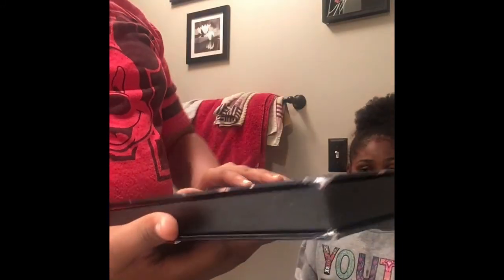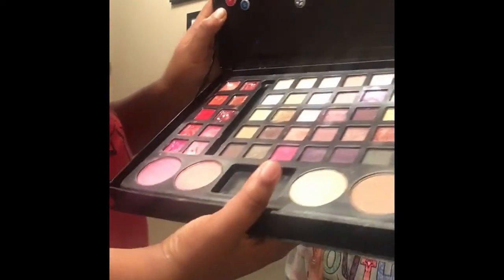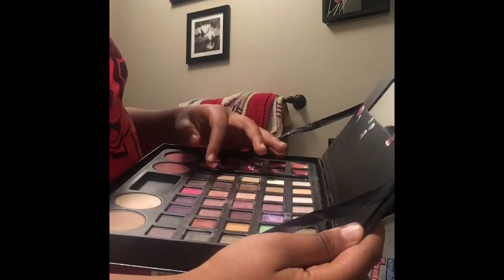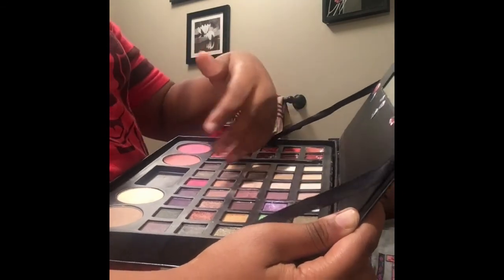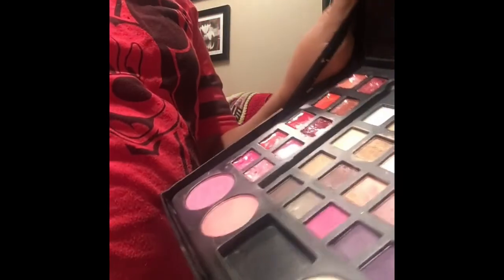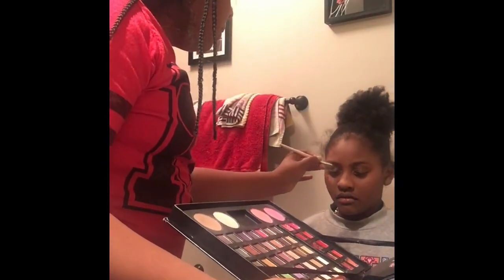Now I'm going to apply the eyeshadow. It depends on the color — I'm giving her a natural look, so probably brown, gold, or something like that. This is the base for her eyes — it's a gold.